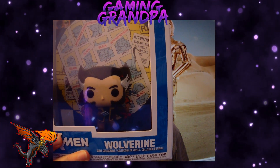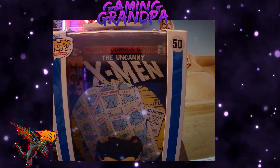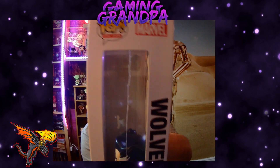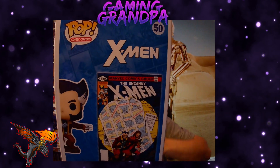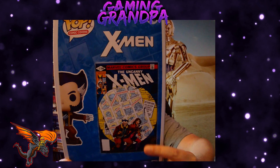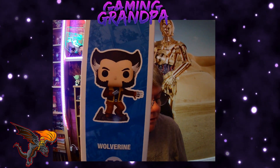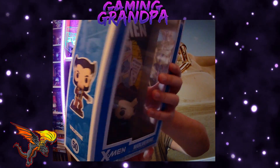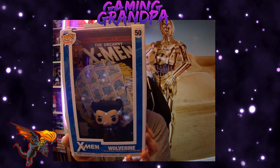It looks pretty cool and the back end looks really good as well, lots of detail on there. There's the side view, and as you can see inside there's Wolverine. There's the back which shows you the comic, and you've got a little bit of the figure there. So yeah, this is number 50, the Uncanny X-Men Wolverine figure.